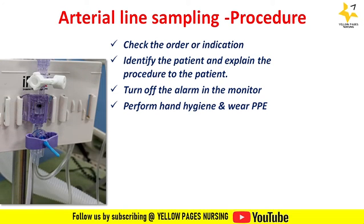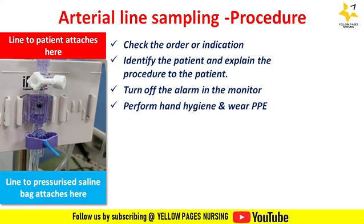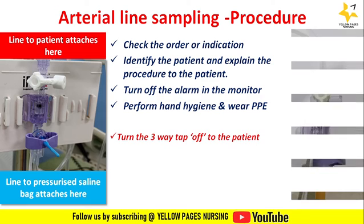You should know about the transducer setup. This image shows the transducer setup where the transducer is fixed on the transducer holder. The lower line connects to the pressurized saline bag and the upper line connects to the arterial line. The stopcock is closed to the atmosphere and open to the pressurized saline bag and the arterial line. To begin the procedure, turn the three-way stopcock off to the patient side, with the stopcock turned upwards as shown in the picture.